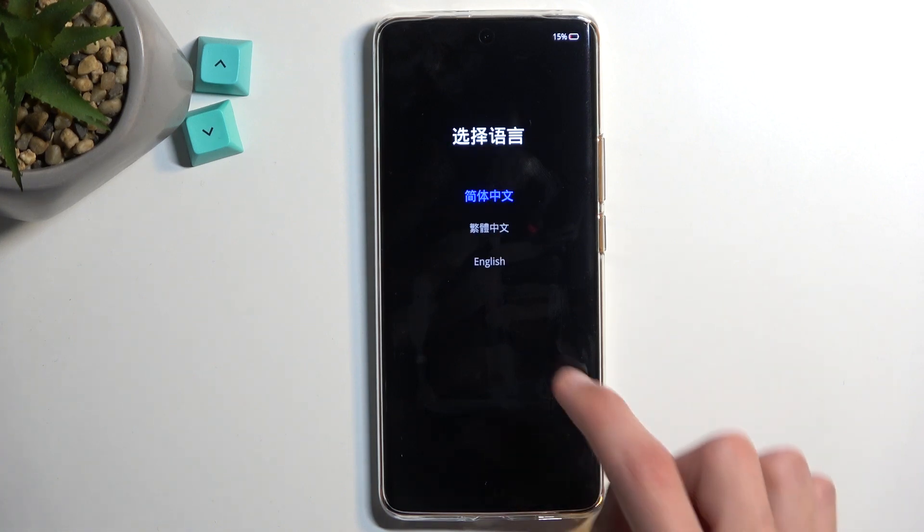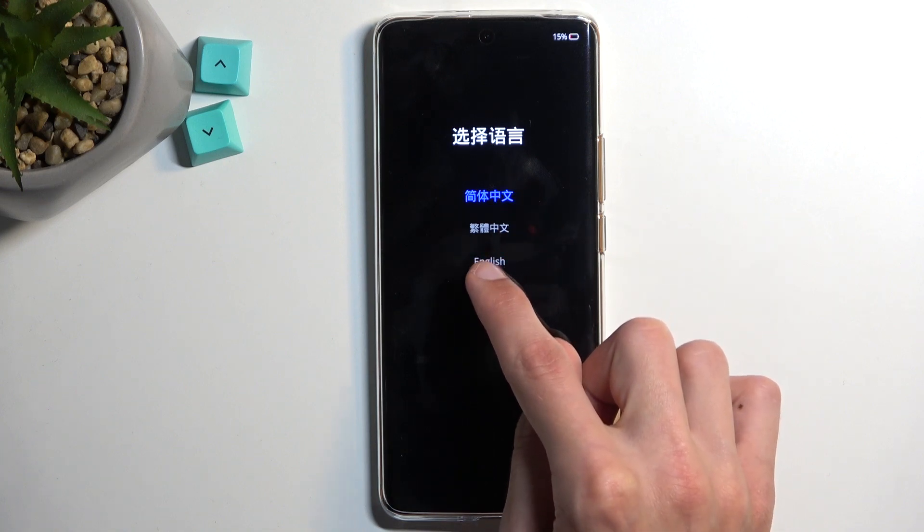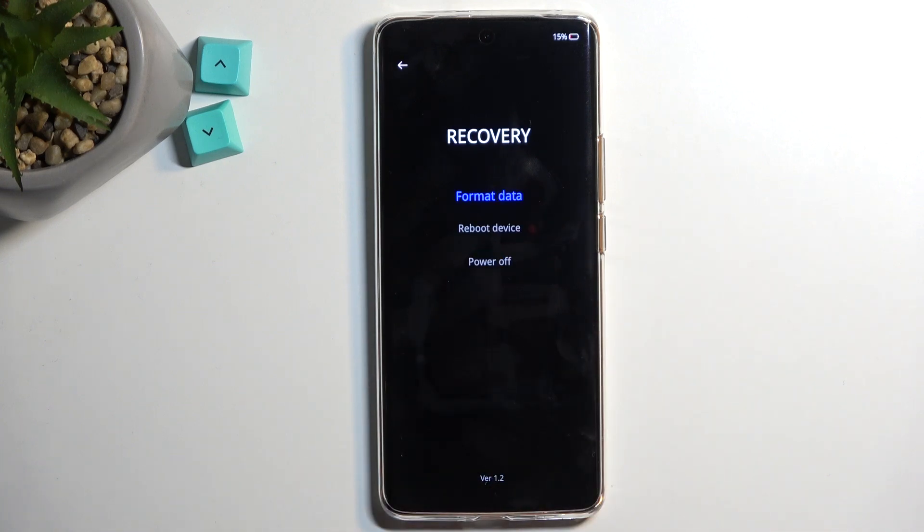Once it does, you can choose your desired language from the three that are visible right here. I'll be selecting English and then you have the recovery mode options right here. From here you can format your device, so factory reset it to the default state. We also have reboot or power off, which are the two main methods of leaving this mode. So that's basically all we have in here.